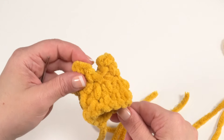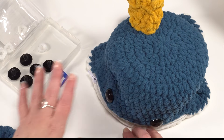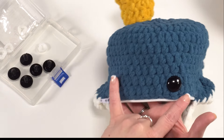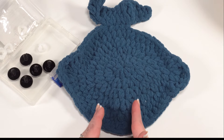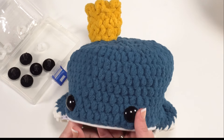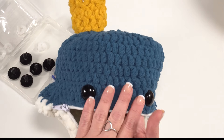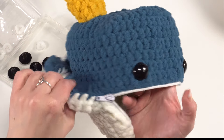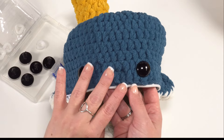Our first step in assembly is adding the safety eyes. Take your blue piece before sewing it to anything else and add those safety eyes right to the front, making sure they are opposite the tail and centered nicely between your fins. I found putting them around rounds 12 to 13, approximately nine stitches apart, works well. Safety eyes are safety rated for children three and above — if giving this to someone under three, embroider the eyes on instead.